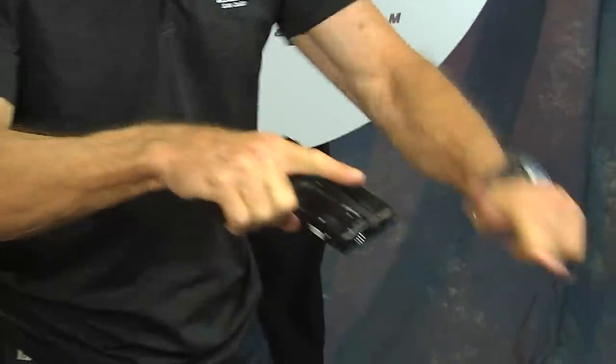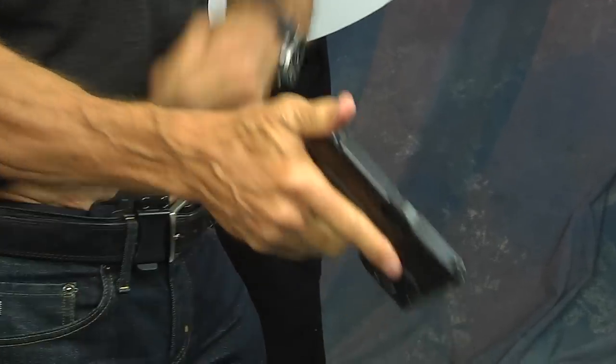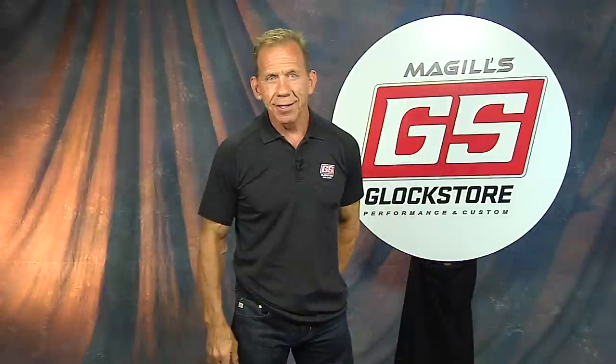When reholstering — fingers off the trigger, thumb on top of the slide, put it back in, make sure it seats itself, and conceal.